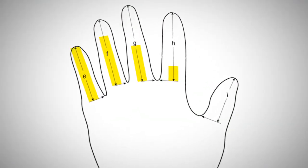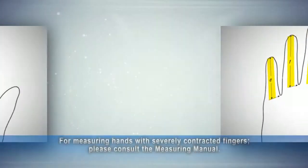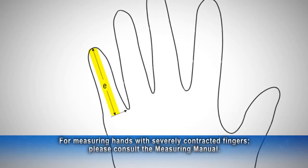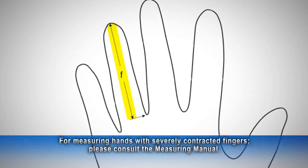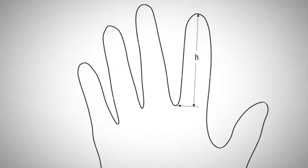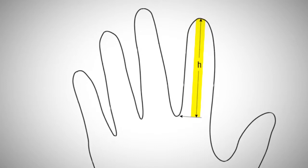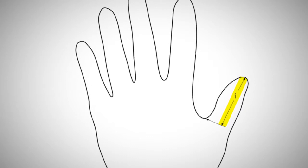The little e through little i measurements measure the length of the fingers from the base of the finger to the tip. Little e is the distance from the base to the tip of the pinky. Little f is the distance from the base to the tip of the ring finger. Little g is the distance from the base to the tip of the middle finger. Little h is the distance from the base to the tip of the index finger. Little i is the distance from the base to the tip of the thumb.